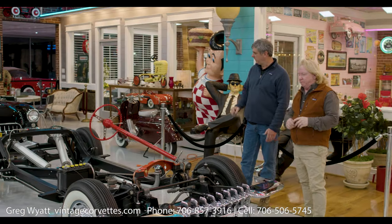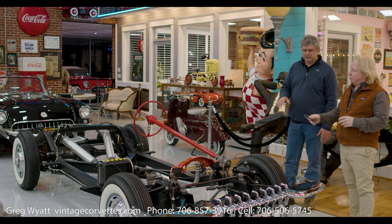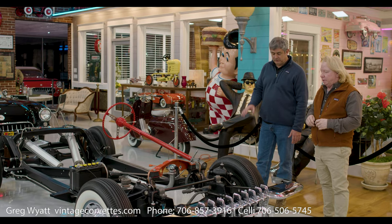All right, Greg, today we're standing in front of — now you did this, right? Yeah, restored it for display, basically. 1960. It's a 60 model, 60 Corvette chassis.